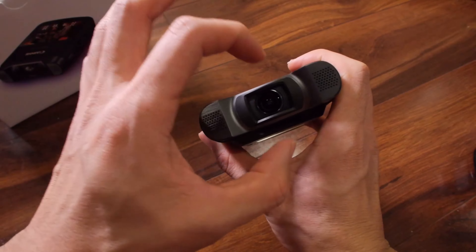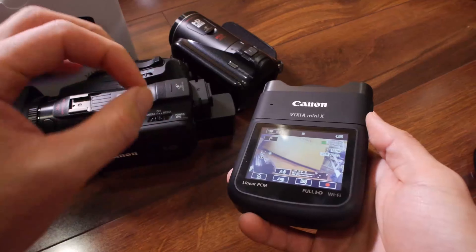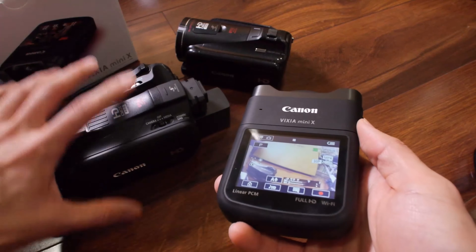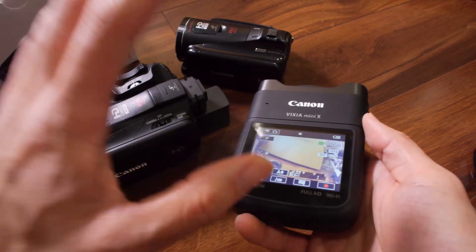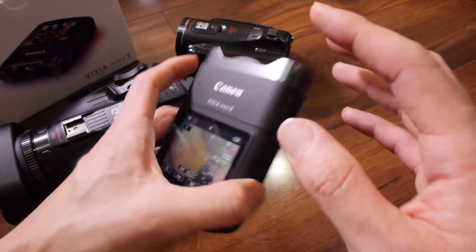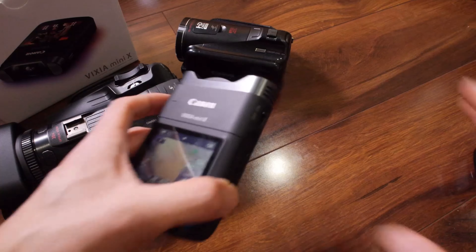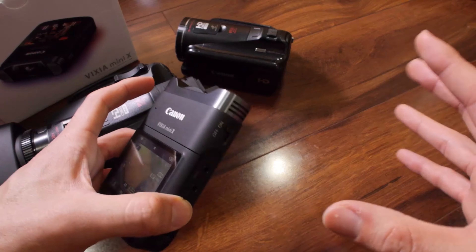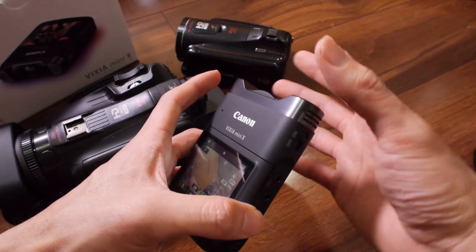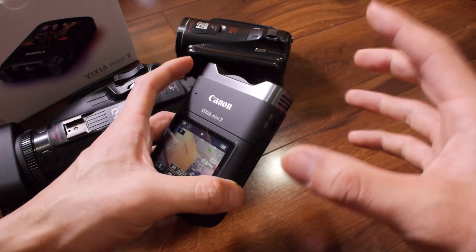The lens cap is built in. The screen is also a touchscreen interface, and the menu system is very similar to other Canon cameras — the G10, XA10, any of these Vixia camcorders share the same menu system. The audio controls are generally presets, so you can preset it for a live band room that's really loud. You can have a low-cut filter, add wind filters, and suppress sound to get good quality audio without clipping.